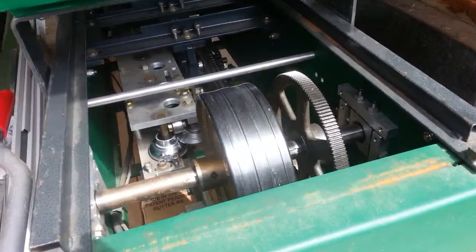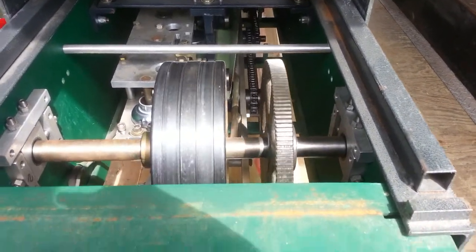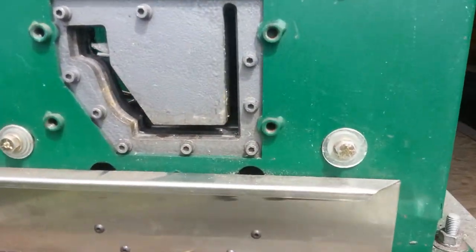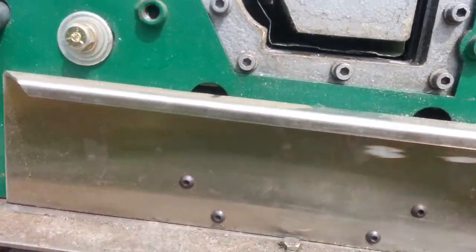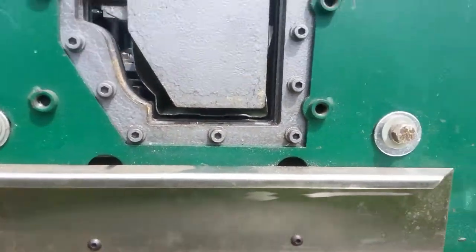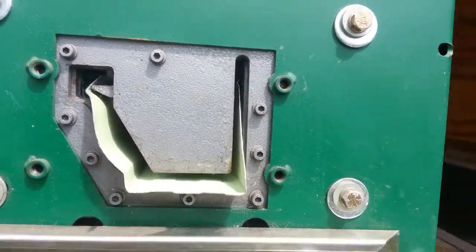Bring it through here. Always watch as it comes through — make sure it's going to clear our guillotine here. Looks like it might clear. Oh yeah.